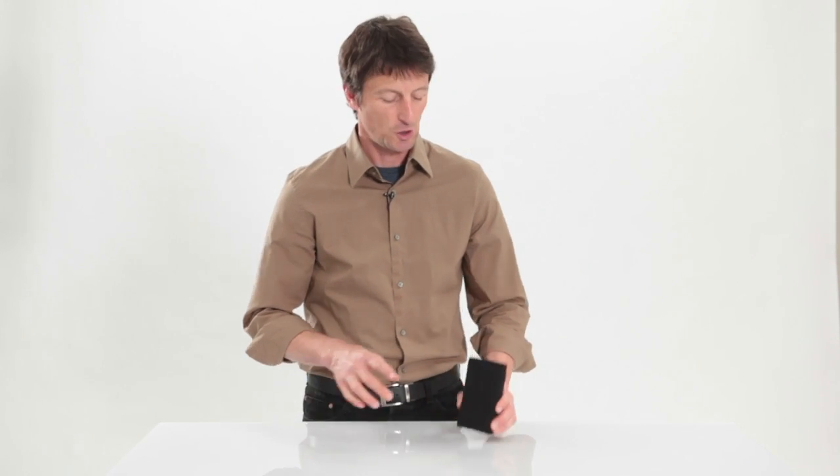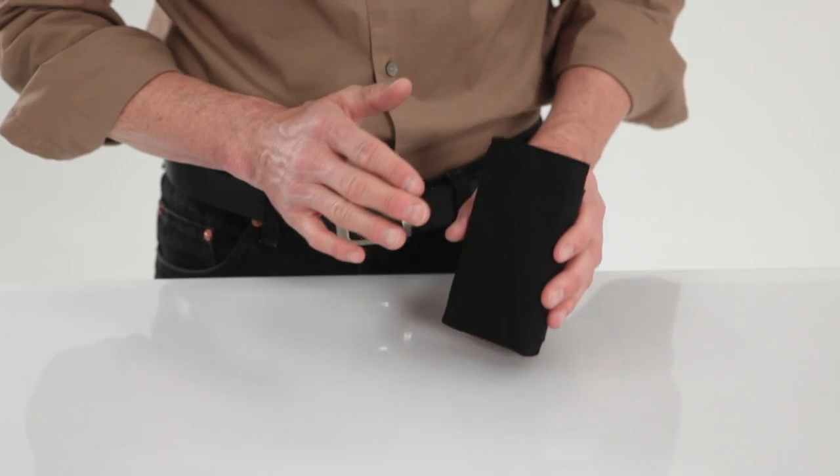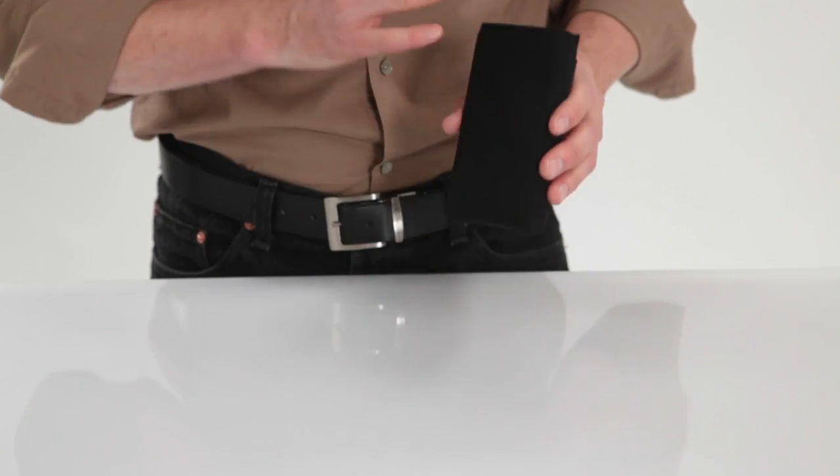Hi, this is Gary with WaterField Designs, SF Bags in San Francisco, and today I wanted to show you our new suede jacket for Nintendo's new 3DS. It's made out of 100% ultra suede, so it's completely scratch free.